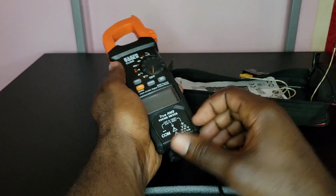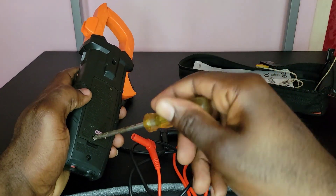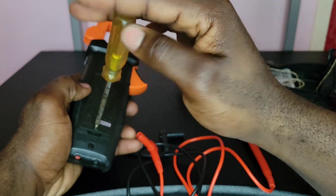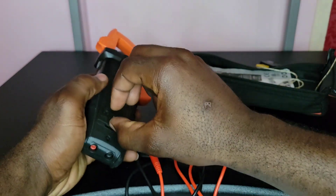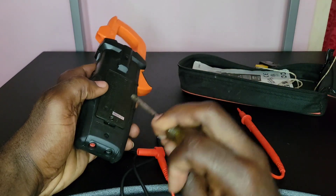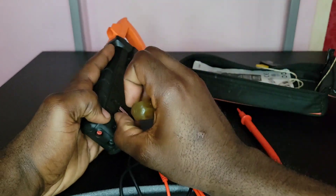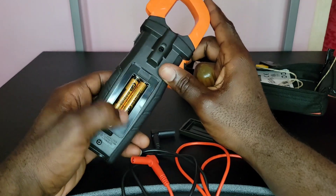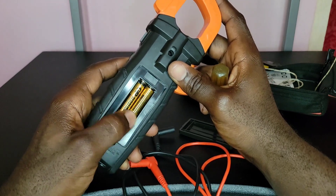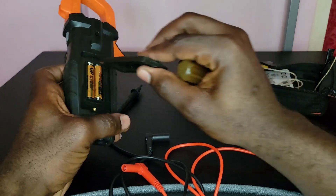For the battery, you pull the screw on the back, lift the cover, and this meter uses two AAA batteries. That's all there is to battery replacement.